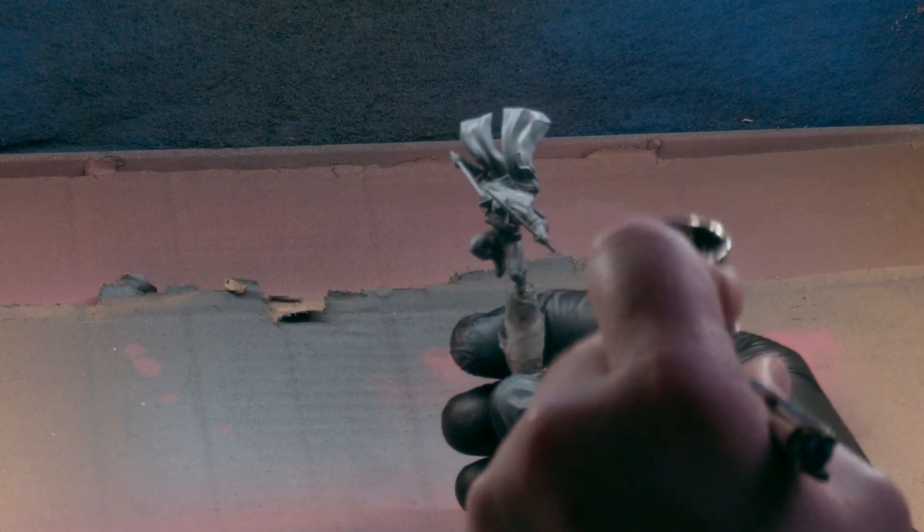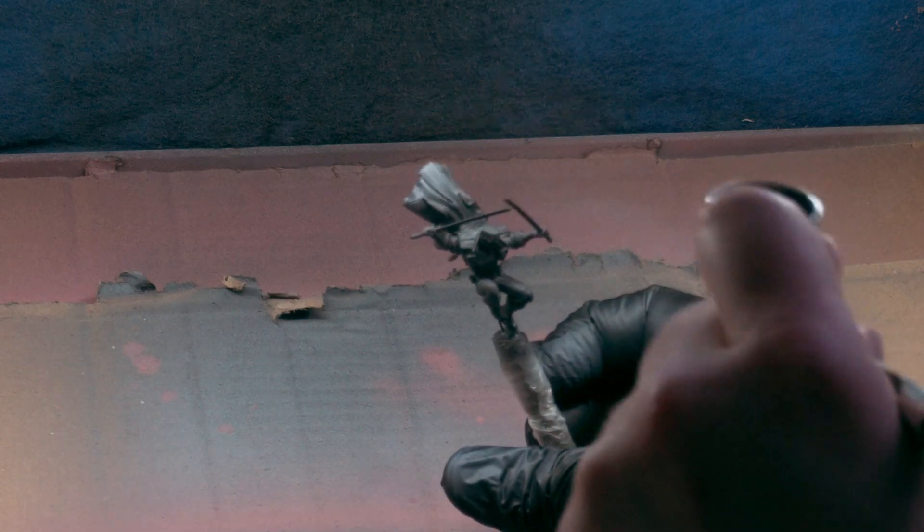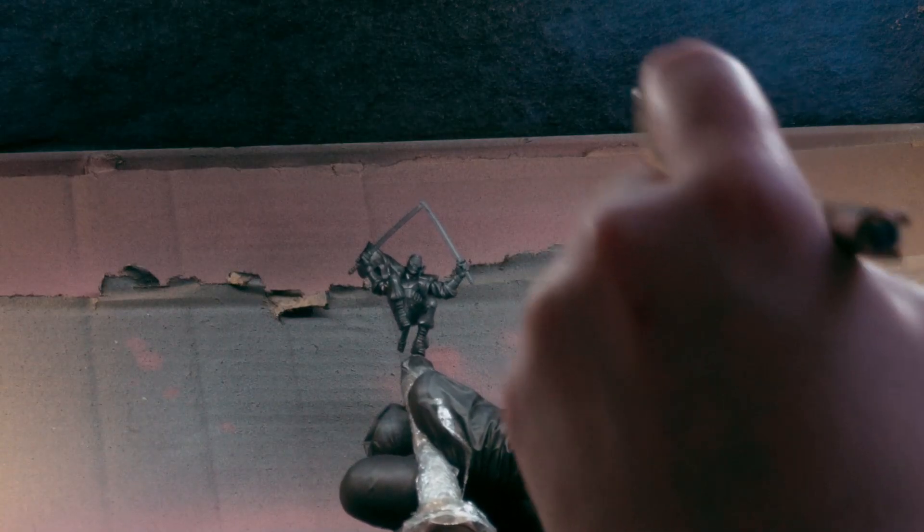A light primer coat, followed by solid black, then a careful buildup of white from the light direction, did a lot of the work and planning for me.